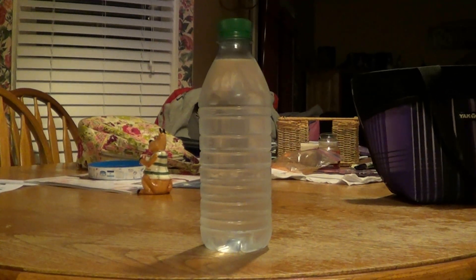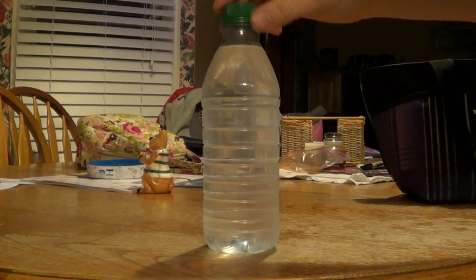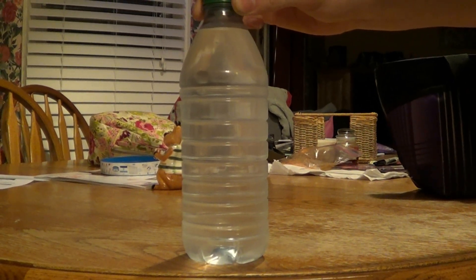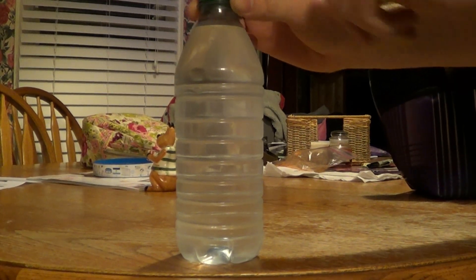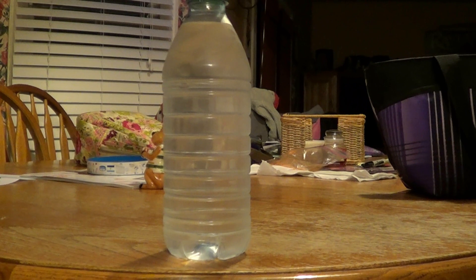Now that my water is done being in the freezer for the period of time it should have been in there for, I can show you the actual process of what happens when you make it instantly freeze. I have my water bottle out — I would recommend when you take it out, try to be gentle, because if you make any sudden movements it will automatically set it off. All you have to do to set it off is just hit it against something, or flick it. Flicking it works also.